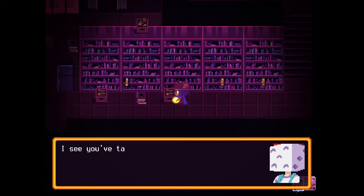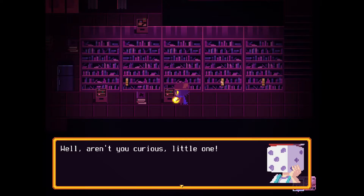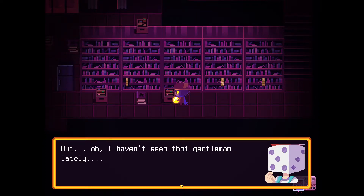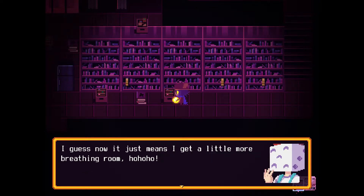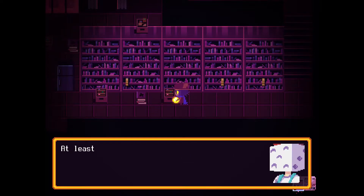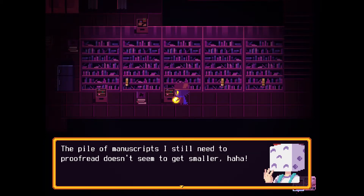These boxes are full of loose papers and notebooks. "I see you've taken an interest to the manuscripts. What are they for?" "Well, aren't you curious, little one? The author passed these drafts to me — since I'm the head librarian, I'm supposed to help him publish these. But I haven't seen that gentleman lately, which is quite strange. Usually he delivers these manuscripts to me faster than I can work on them. I guess now it just means I get a little more breathing room. I am quite worried about him — I hope he hasn't fallen ill from all that stress. Even though he stopped sending me things, the pile of manuscripts I still need to proofread doesn't seem to get smaller."